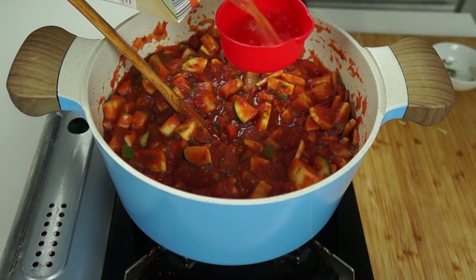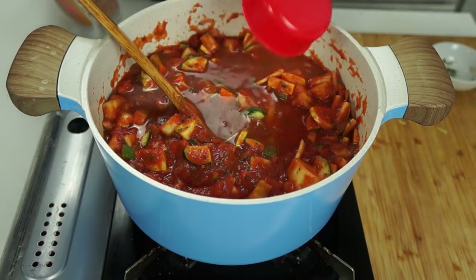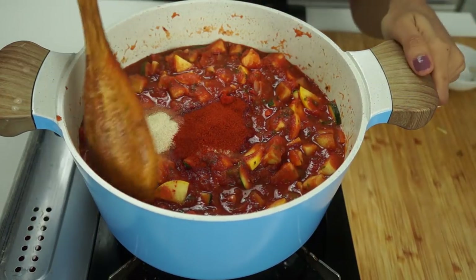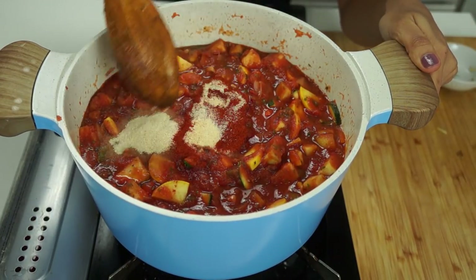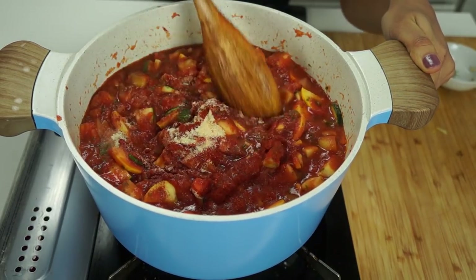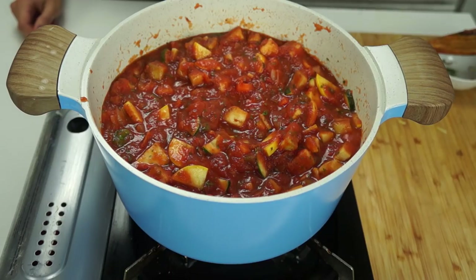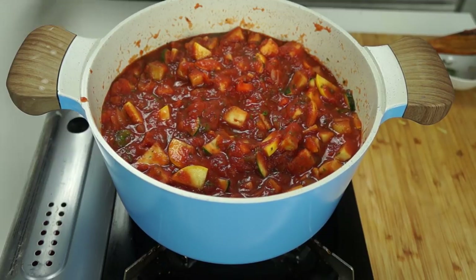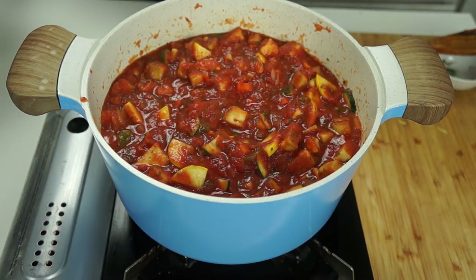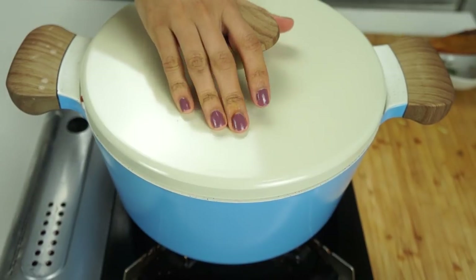I almost completely forgot — we're also adding in half a cup of vegetable broth into our sauce. The link to the full recipe will be down below. I gave it a quick taste and decided to add another two teaspoons of garlic powder and onion powder, and one teaspoon of paprika. I've cranked this up to high, and once it starts to bubble and boil, we're going to put it down to medium-low, cover it up, and cook for 30 to 35 minutes.